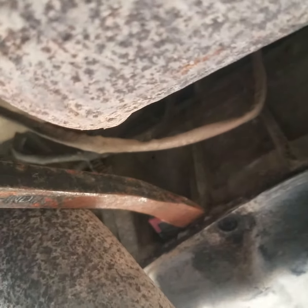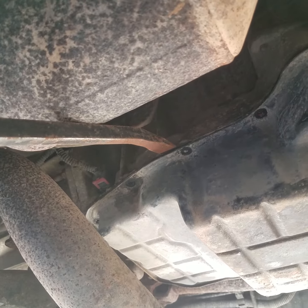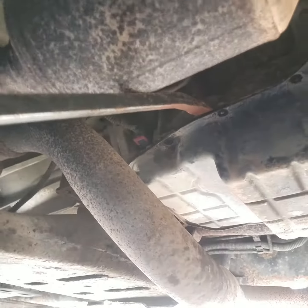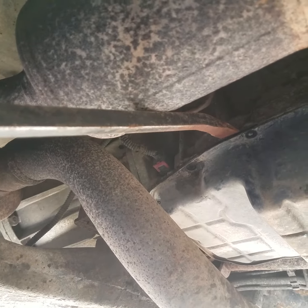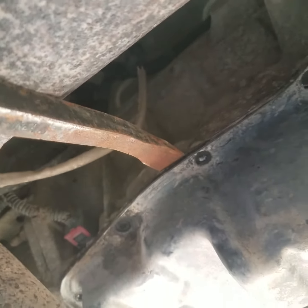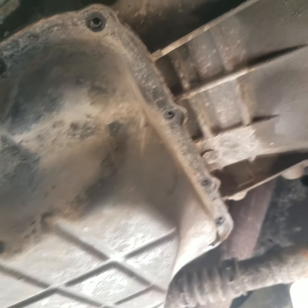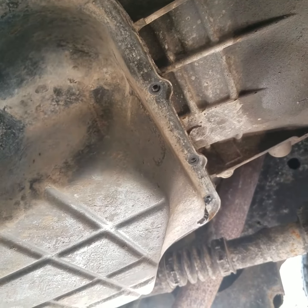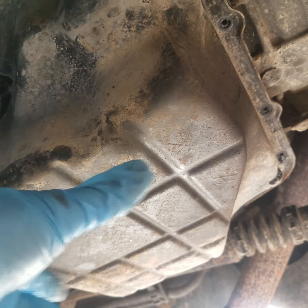Watch this — when I stick this pry bar, which is a three-foot pry bar, in here up against the cat, look at that exhaust moving. Yeah, that pan will not budge loose. Trying tapping loose on the front there with our mallet. That's not a dent — that's just the way the pan is made right there where the filter assembly is inside the transmission.